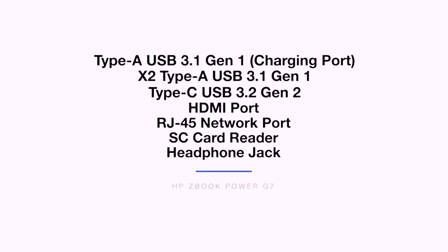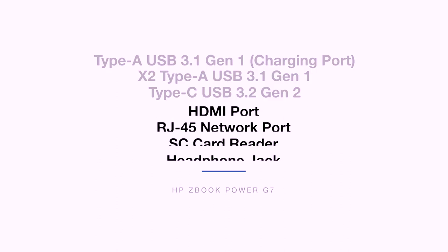The HP ZBook Power G7 has a generous amount of ports, which is nice to see as so many laptops continue to slice off ports from their spec list. The ports are coming up on screen. If they fit your use cases, then it's a good pick. When people ask me what are the best ports to have on a laptop, I say: what do you use in your daily workflow? Those are the ports you should get.